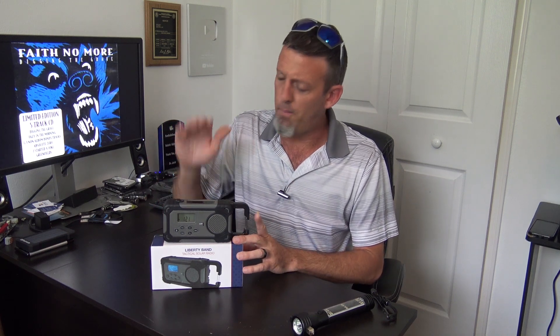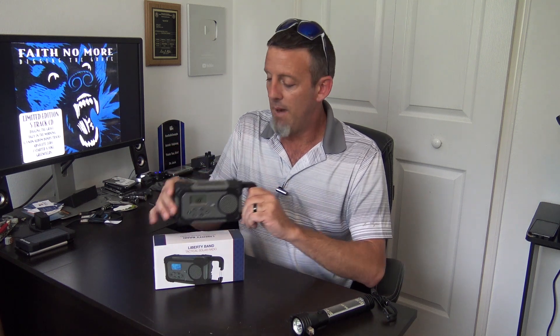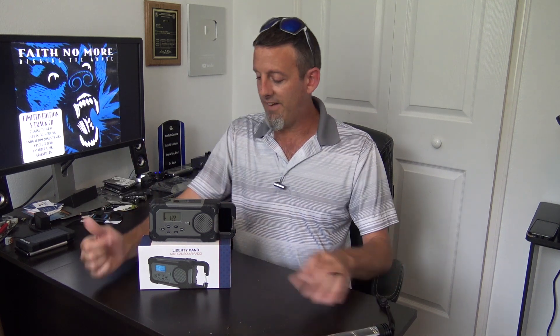A bunch of features — I'll show you about it. We'll change the camera around. Three ways to power this: solar, USB to charge it, or it's got a hand crank. We're going to show you what it does. I'll give you the frequencies of the shortwave bands that it covers and all the other stuff. So let's check this out.